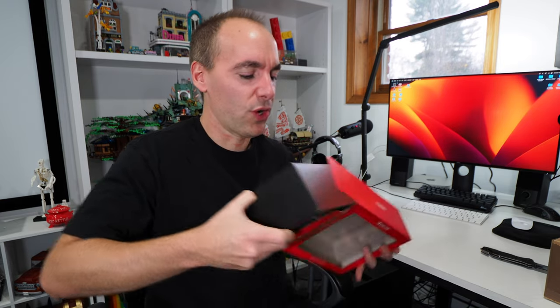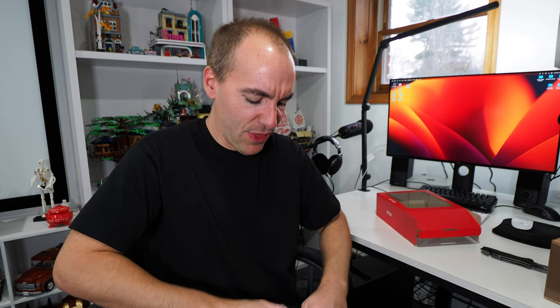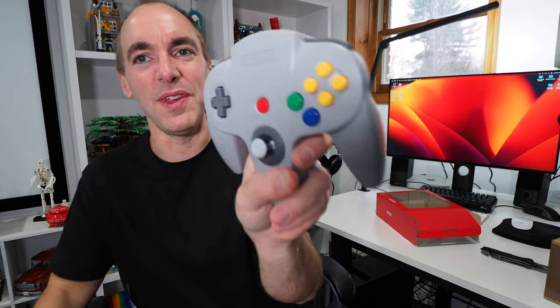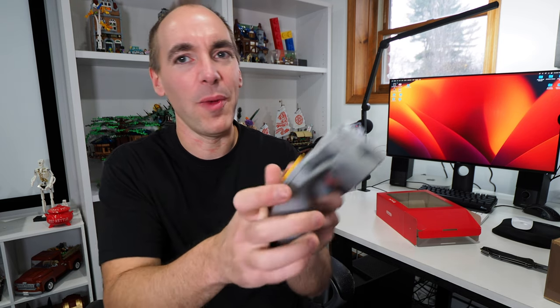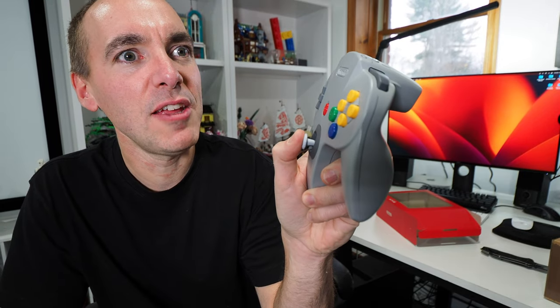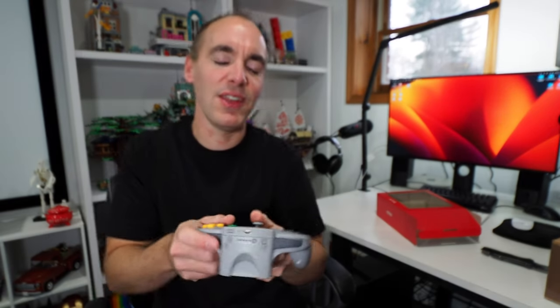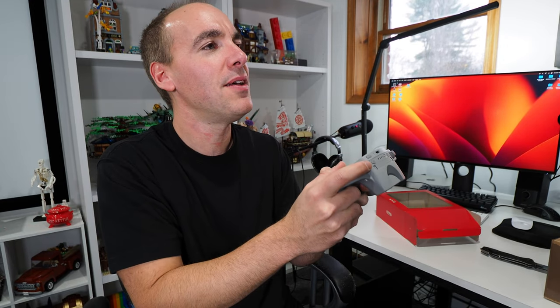The thing that takes you out of the experience, in my opinion, is using the Switch Pro controller. As nice as that is, it doesn't feel right. You should be playing it with the classic controller. How does it feel? That's the question. It feels insanely accurate. It's been probably 24 years since I felt a really good, just perfect N64 thumbstick. And this has that. You guys that play Nintendo 64 know how they get — just awful, the powder coming off of it, it starts feeling like garbage. Man, that feels good.